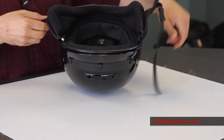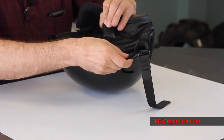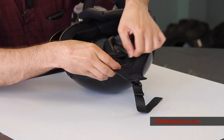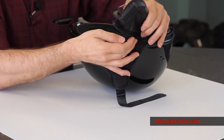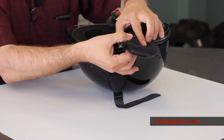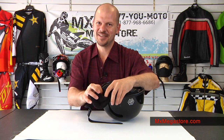The neck roll is of course removable and you simply unzip it just like that, all the way around. And it includes — get this — two speaker pockets!